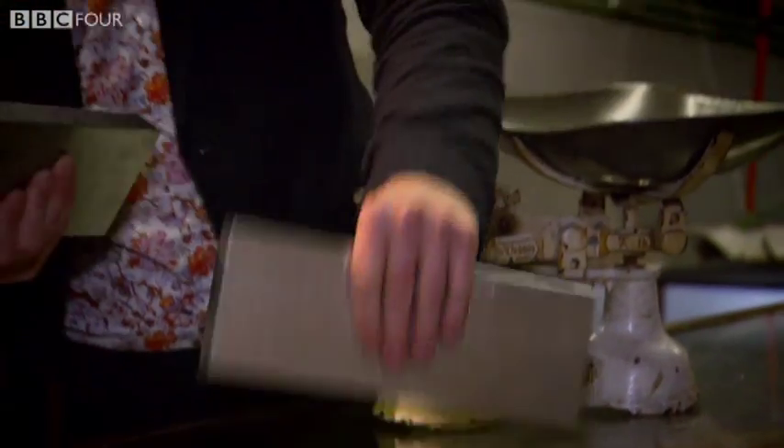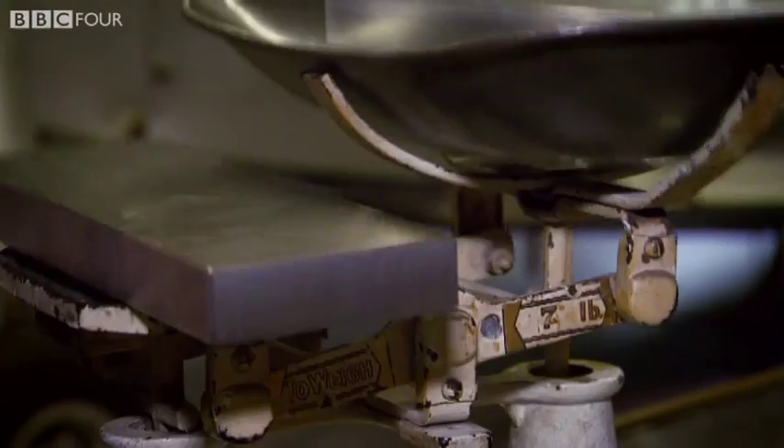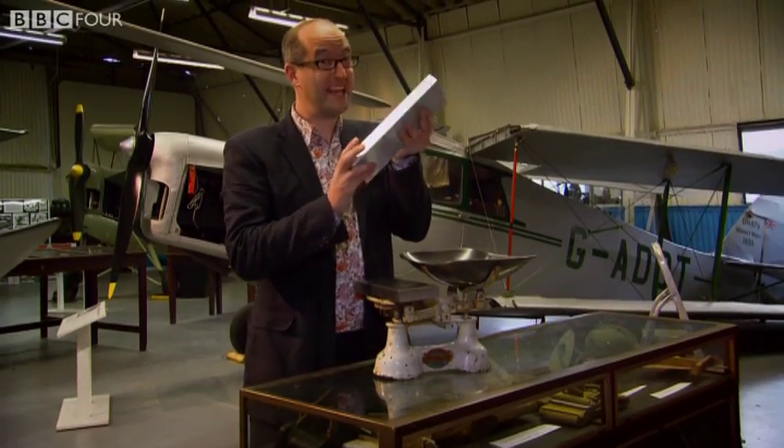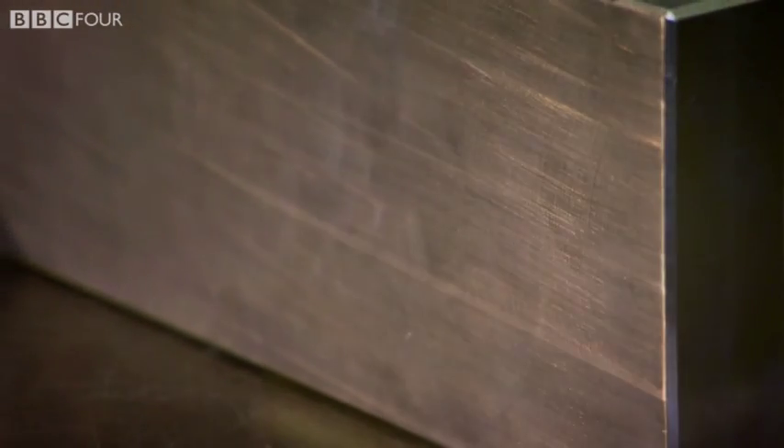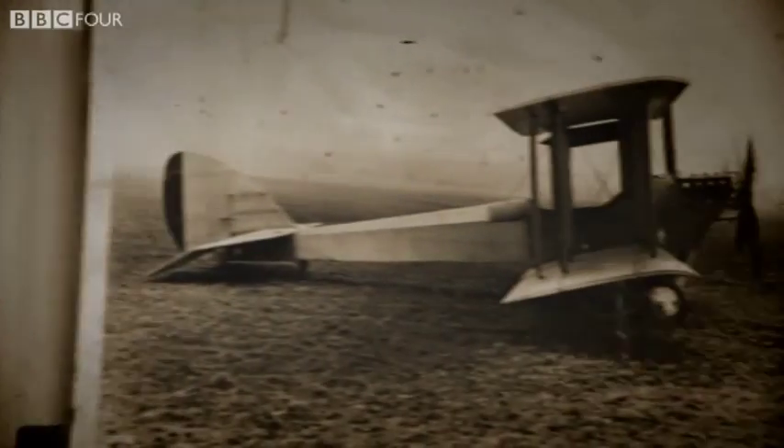The thing about metals is they all look roughly the same, but they're not the same. This is steel and this is aluminium. Aluminium is three times lighter than steel. Here was the perfect metal to take us into the next age — the age of flight.